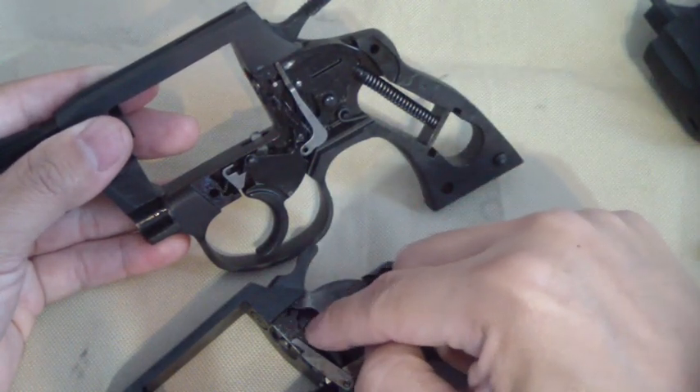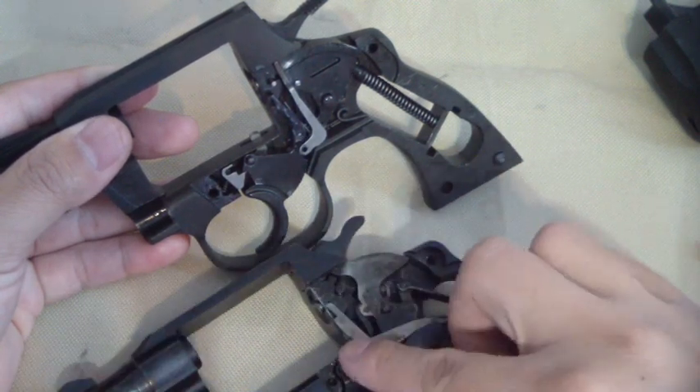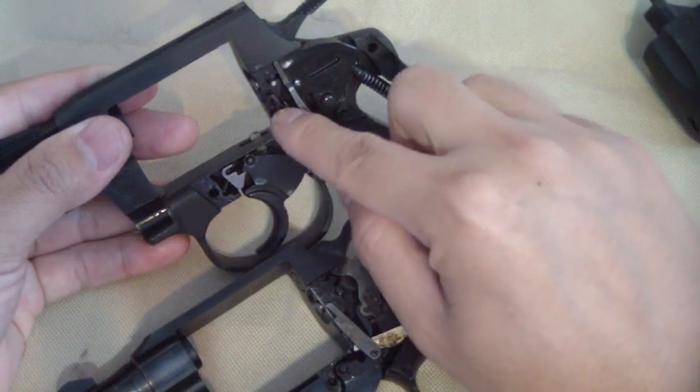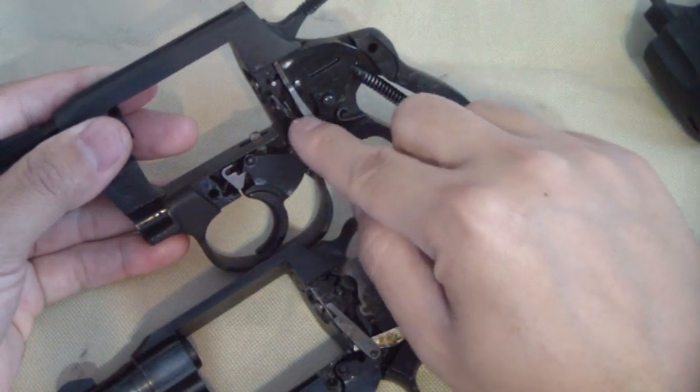Right away on the Colt you can see it's a lot thicker — there's a lot of grease in there but it's definitely thicker. The cylinder rotation hand on the Rock Island is a lot thinner.